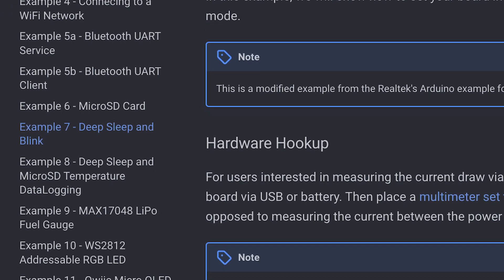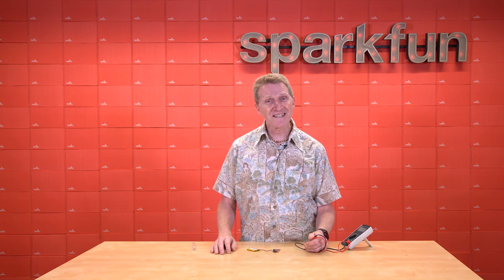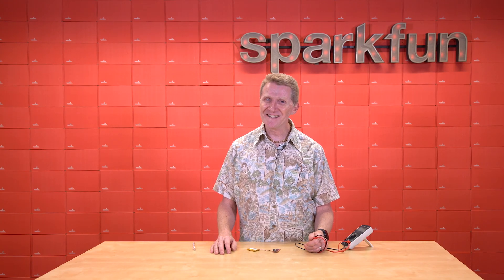Seriously, go check it out — this is a sweet little board. So until next time, stay safe, be kind, and happy hacking.